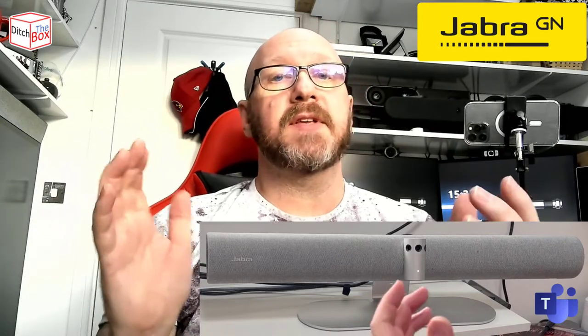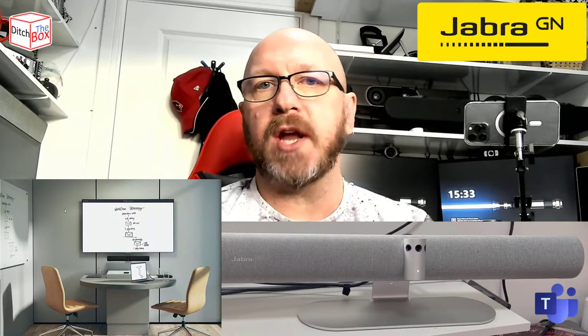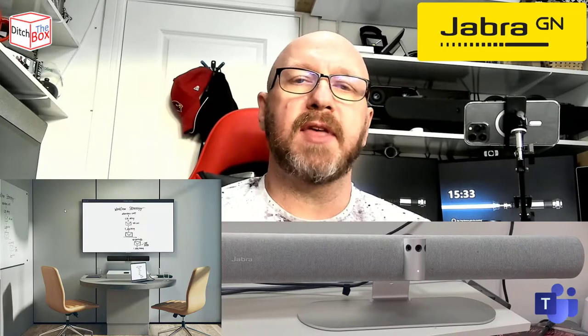The other reason it has three cameras is it's got a little party piece. When you plug this into a Microsoft Teams room, you can use it as the main camera for the device. But the Panacast 50 has another party piece up its sleeve — it can actually use one of the lenses as a content camera and seamlessly switch from main camera to whiteboard camera and find that whiteboard in the room. Also, if you use the Jabra Direct software, you can actually train the device to find the whiteboard, or it can always be found really easily.